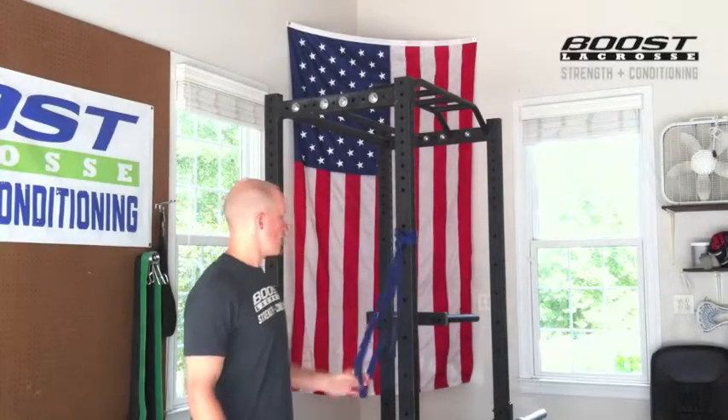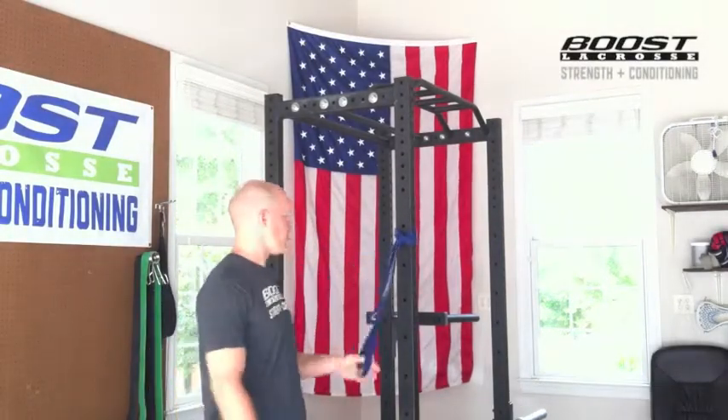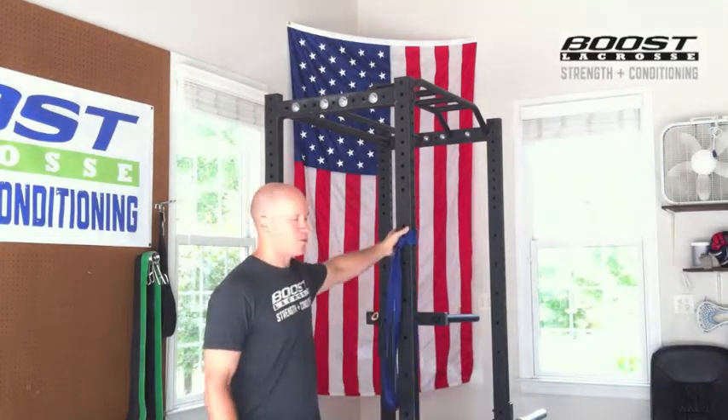We typically will use one of these bands that we sometimes use for other movements. This is a great way because there are a bunch of different sized bands you can use. It's easy to set up — you loop it around the squat rack and it's pretty easy to use.